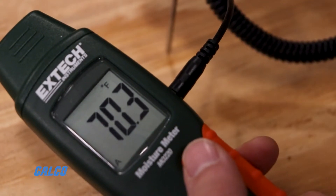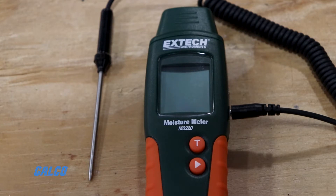Built-in calibration check, auto power off and disable, and low battery indication functions are also included.